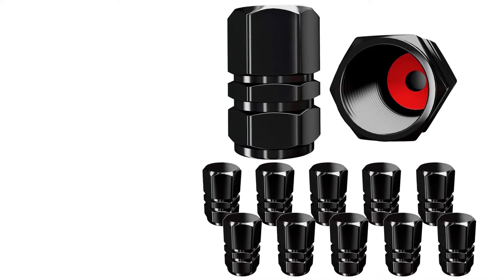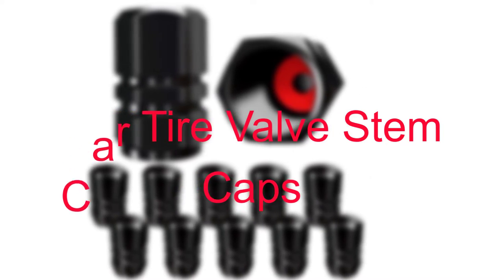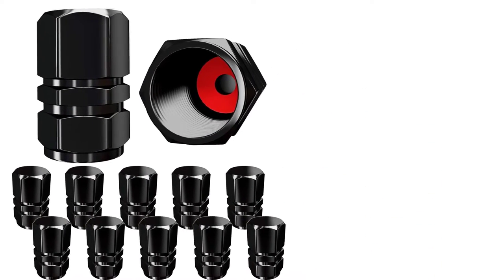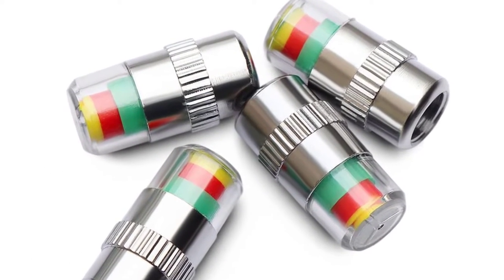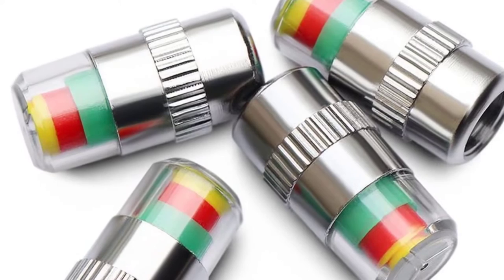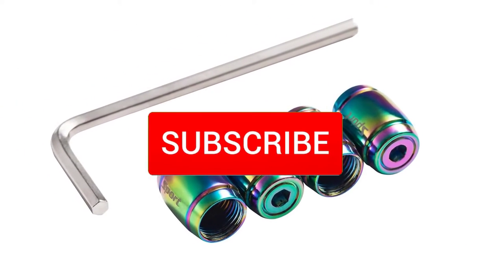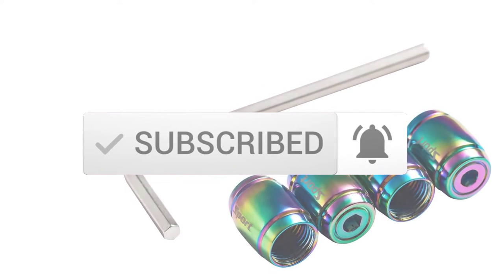Hello everyone, welcome to our new video. Today we'll take a look at the 5 best car tire valve stem caps that are available. I tried to make the list based on their popularity, quality, price, durability, user opinions and more. If you need more information about these products, please check the link in the description section below, and make sure you subscribe for more videos. Okay, so let's get started with the video.